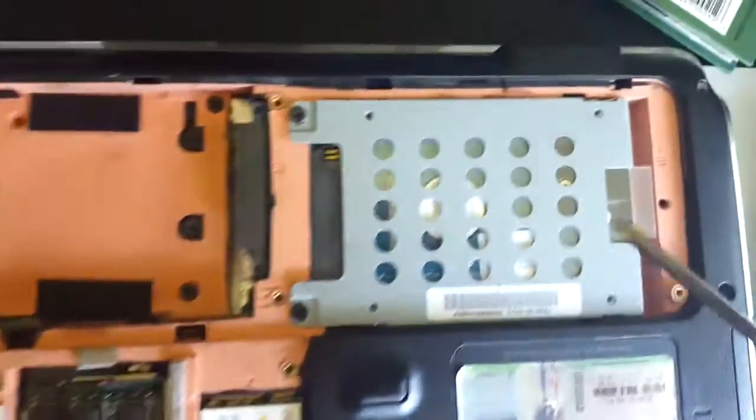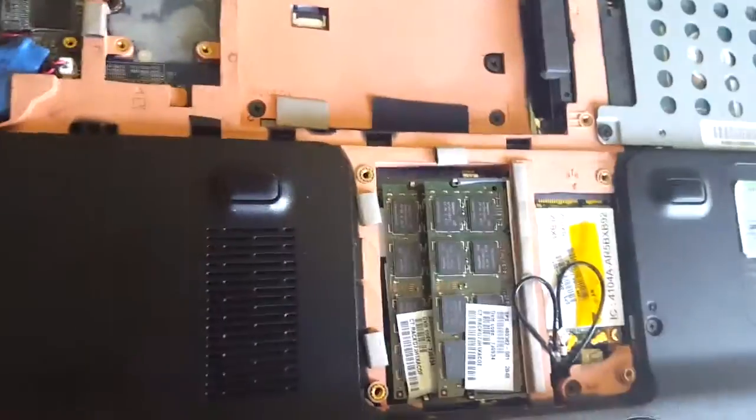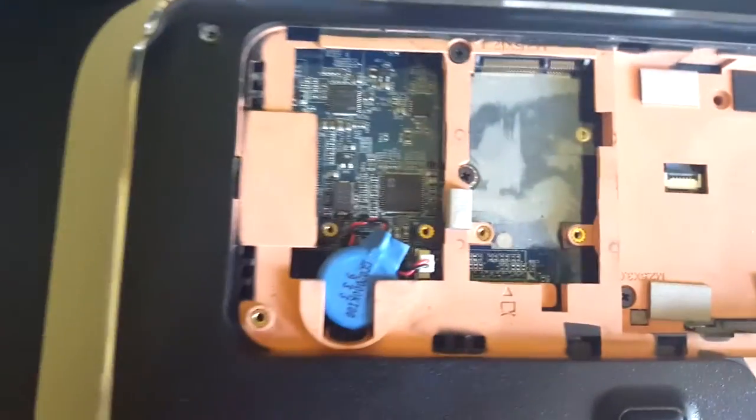I've got my handy helper beside me. He actually has — this is his main hard drive. He can actually have an external hard drive too. Really easy to put in. Better than my computer; my computer is actually a little more difficult to get into. It's newer.